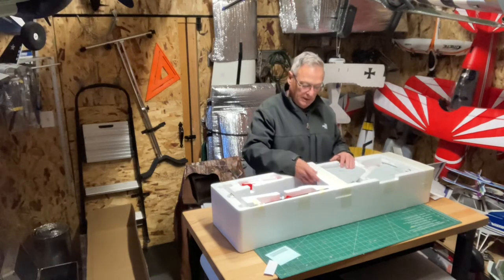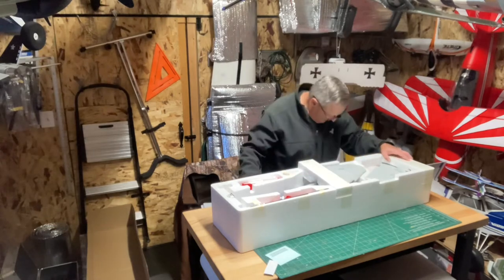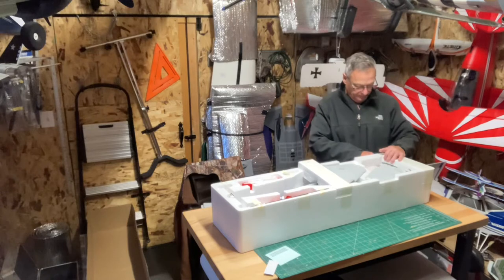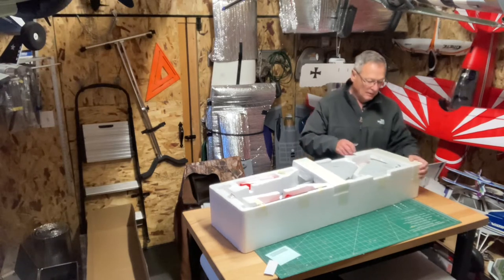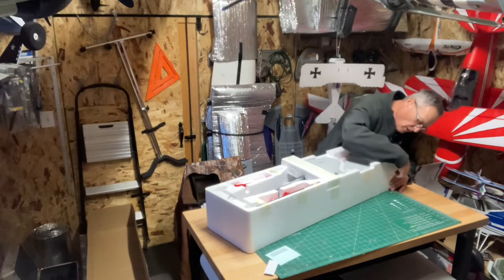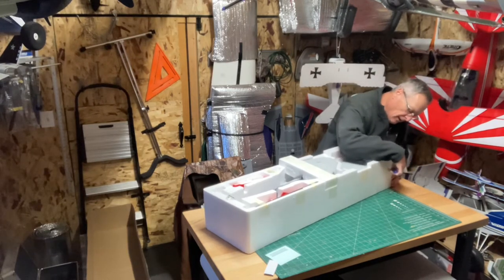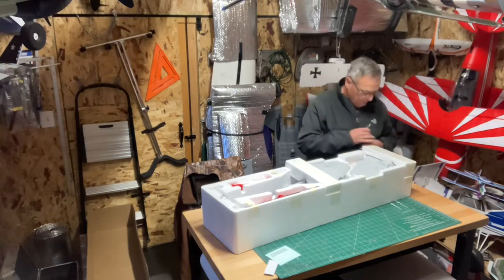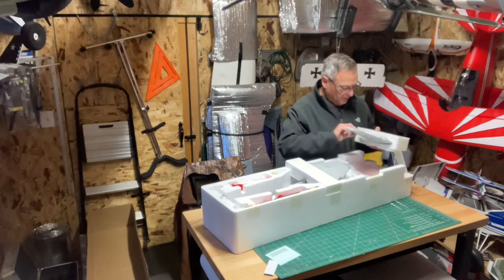I was contemplating getting a serious 80 millimeter or 70 millimeter, but I've got a lot of 80 millimeter and 70 millimeter jets. I also have some 64s — they're smaller and they take up less space.